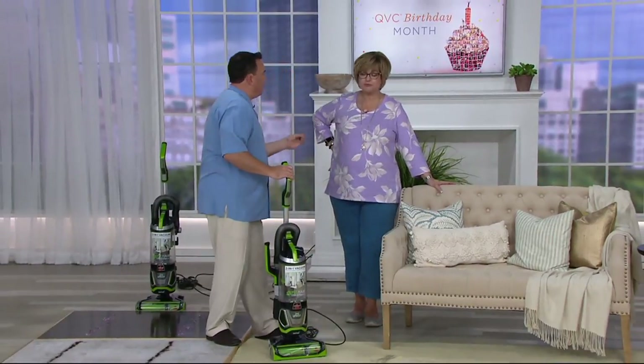This is your whole home floor-to-ceiling cleaning vacuum. It's the Liftoff, it's 2-in-1. Bissell, in their 140 years — a great American company out of Grand Rapids, Michigan — has learned a lot of things. And they've learned that there are four things people don't like about vacuums.